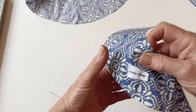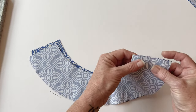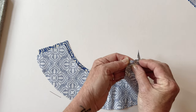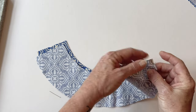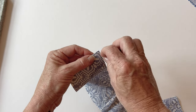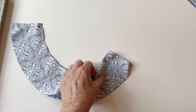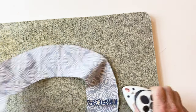Now take the two brim lining pieces — these don't have any interfacing on them, as you only put interfacing on the outer. Pin them together at the short ends to match up, the same as you did with the brim outer, and pin at the other two short ends, then sew them together. Once done, turn it over and press those seams open and flat. This completes the brim lining.